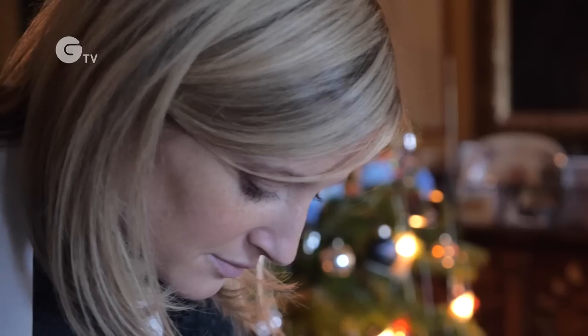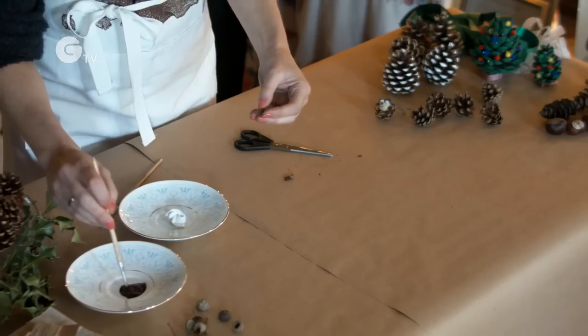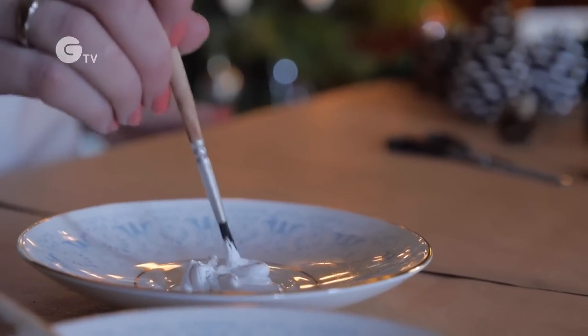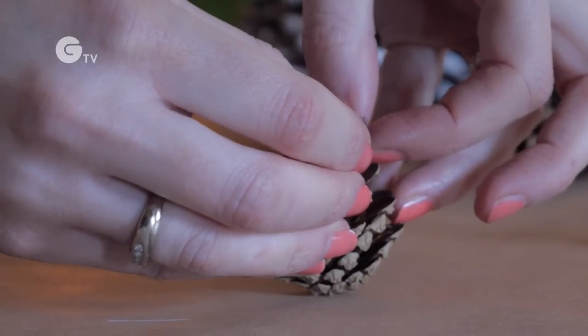To make the ears, just pull off two scales from your larger pinecone, and if they're a little bit long then just trim the ends. Then paint those brown as the background of your ear, and around the inside create a half moon shape in white paint on top.